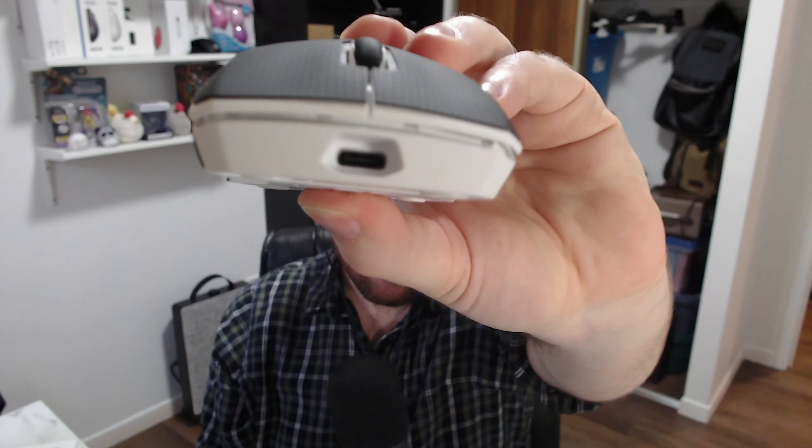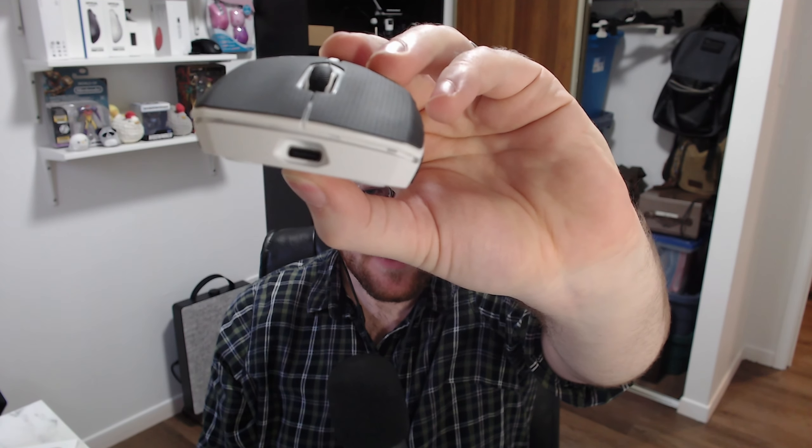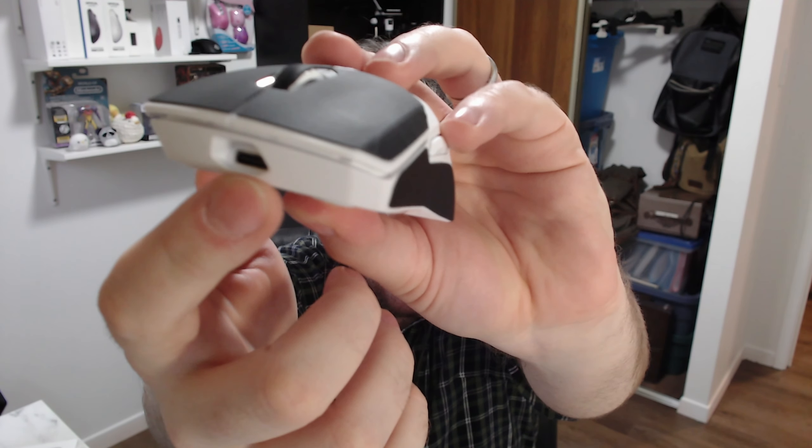Now the last thing — and honestly the biggest thing — that makes the Rapu VT9 Pro a bad mouse you should not buy, aside from everything else, is the USB-C port. This USB-C port may look relatively unassuming and pretty normal, but there are these very tiny grooves in the bottom that a lot of other reviewers missed. Rapu decided to take a universal USB-C connector and modify it — the Rapu cable fits totally fine, but if you have to use any other universal USB-C cable, it doesn't fit all the way.